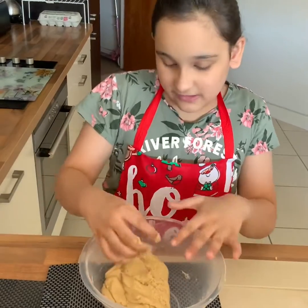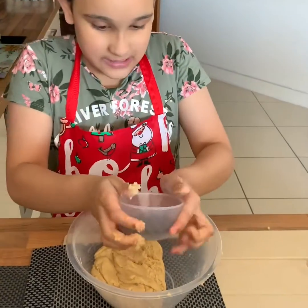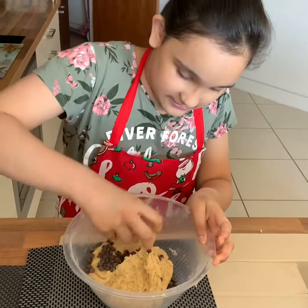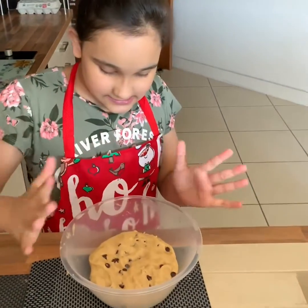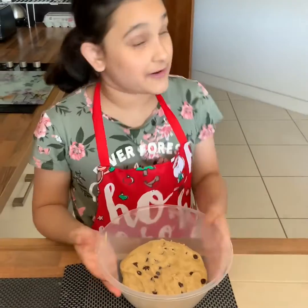Guys it's now mixed in very well and now we are going to add in our chocolate chips — the last ingredient. Give it a good mix and then put it in the refrigerator for about 20 minutes. This mixture is very well mixed together and now I am going to put it in the fridge for about 20 minutes.